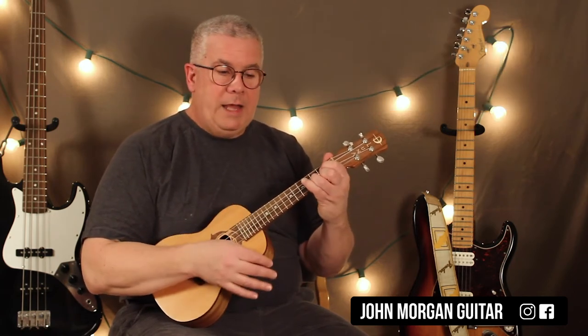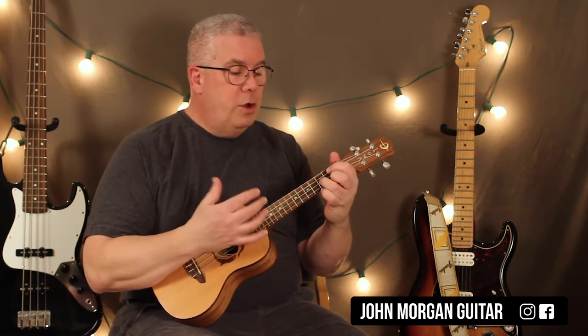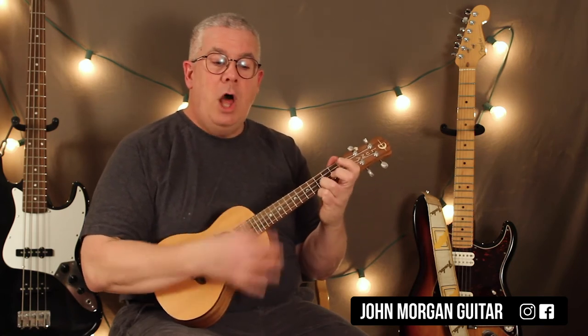So it's G — down, down, down, up. D — down, down, down, up. Am7 with the long pattern. Then you go back to G with the short pattern. D is the short pattern. Now the C is the long pattern.